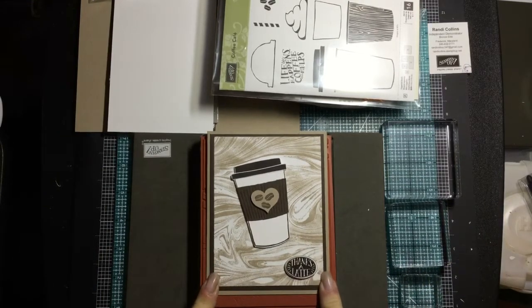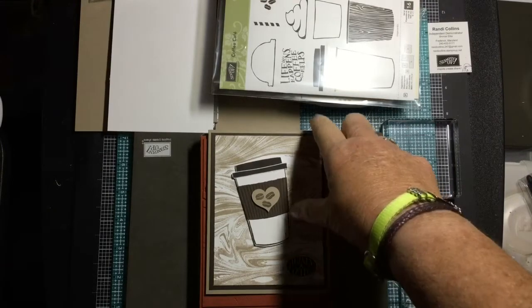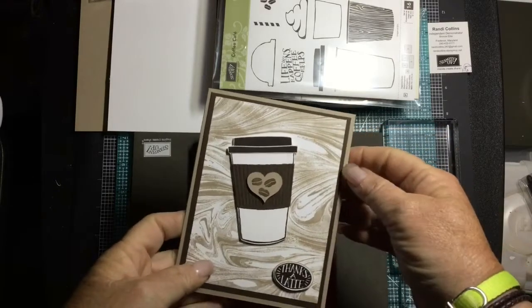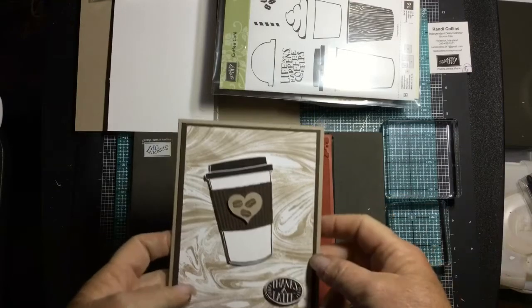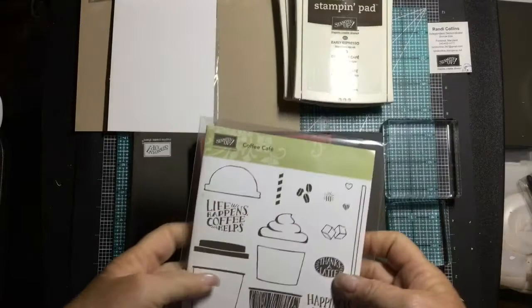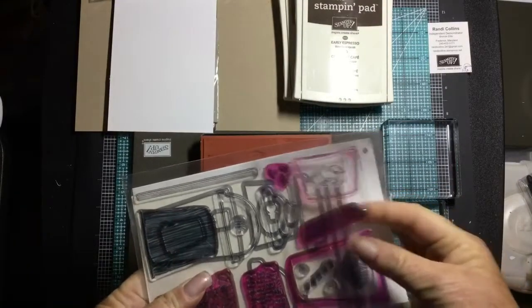We're going to go ahead and make this card today, and I'm going to show you another way to stamp your background stamp. The colors we're going to use today are crumb cake, early espresso, and whisper white. We're going to be using our Coffee Cafe stamp set and dies.